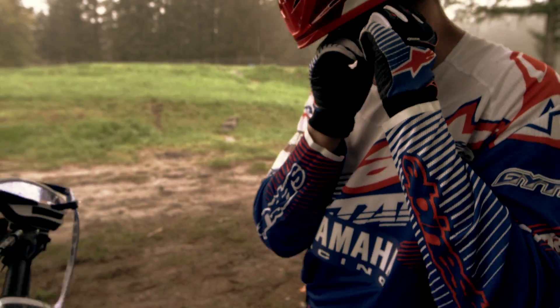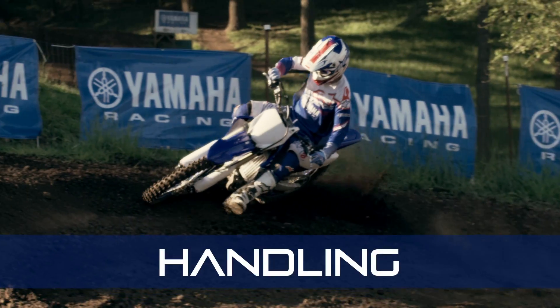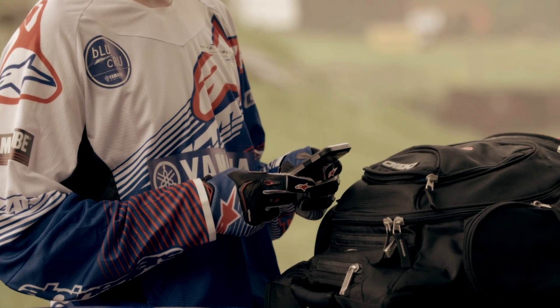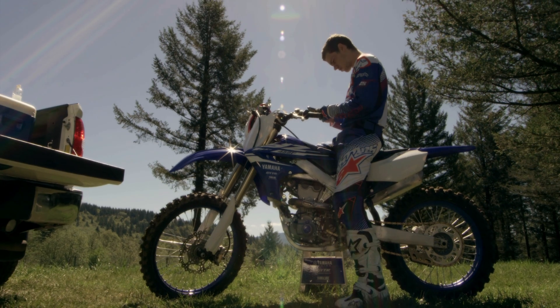You bought a YZ because you know it offers the best combination of performance, handling, and technology. The Yamaha Power Tuner app gives you a huge leg up on everyone else — a brand new way for you and your YZ to be connected as one.